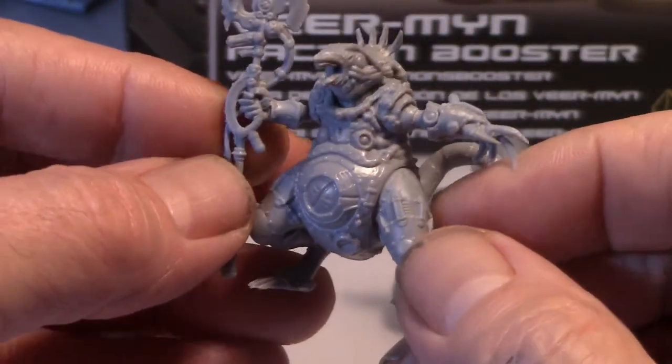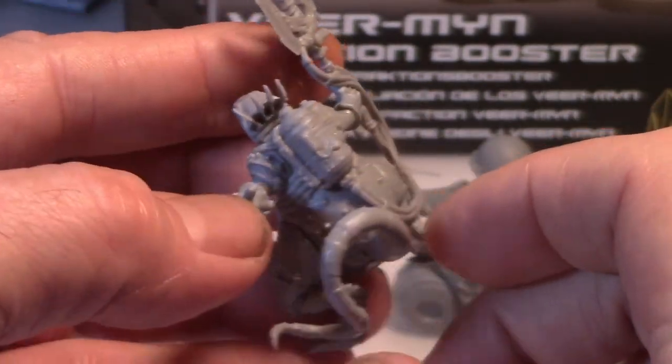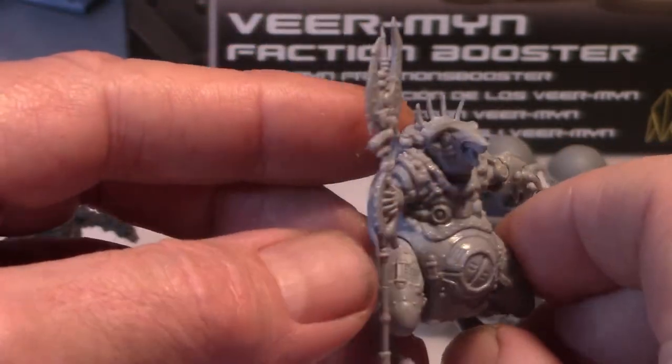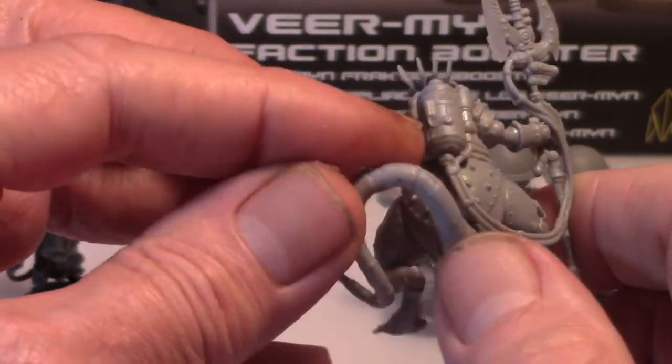So yeah, the Broodmother - 28 millimeter. She fit together nicely, probably no issues. Doesn't look like much cleanup and she's a good looking model. Nice rat tail.